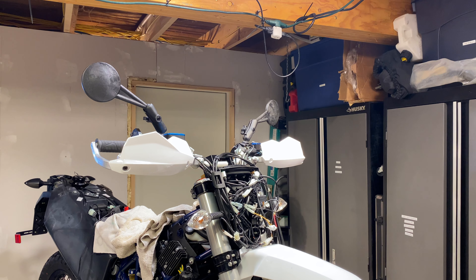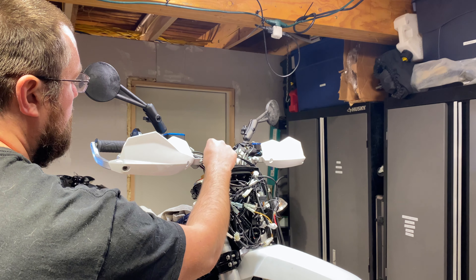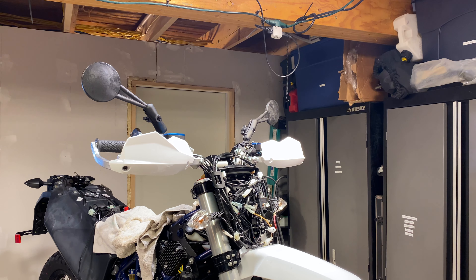Hello everyone, it's Adam here. This is a Husqvarna 701 and these are the KTM Husqvarna OEM hand guards. They're not the ones that come on the bike — these are the wraparounds that you can purchase from the KTM power parts catalog with a white cover instead of orange.